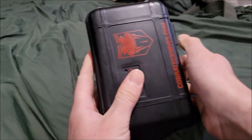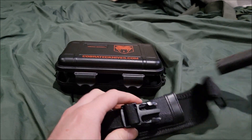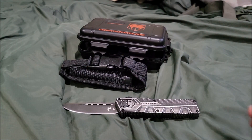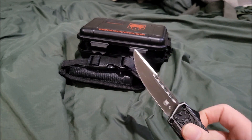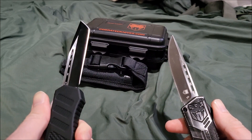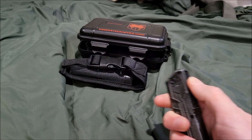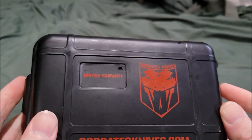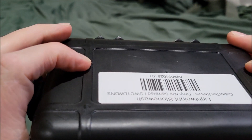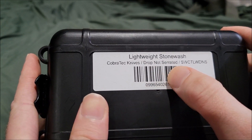What's up guys, Martillo Boy here. We're doing another video today — we're taking a look at the Cobra Tech lightweight, or lightweight stonewash. This actually comes with a case: Cobra Tech with its logo, cobratech knives.com, lifetime warranty, and a scan. It's the Cobra Tech lightweight stonewash, drop point, not serrated.